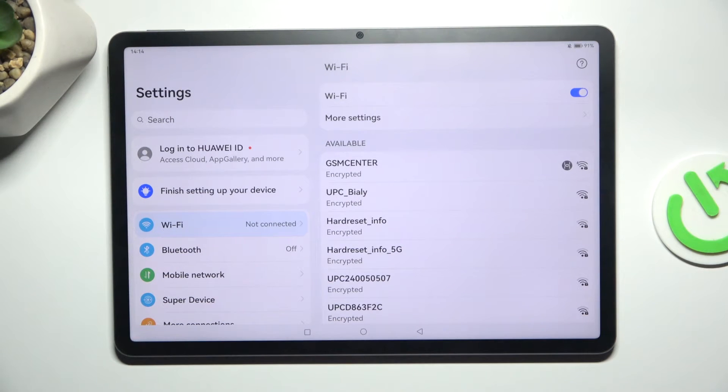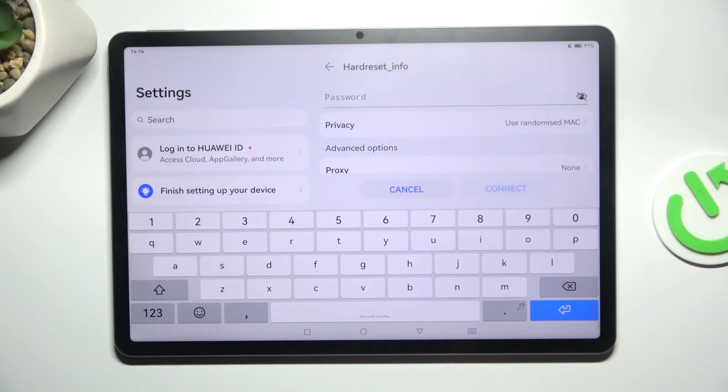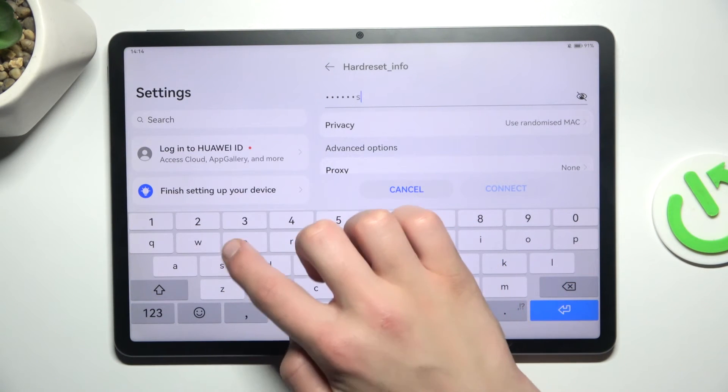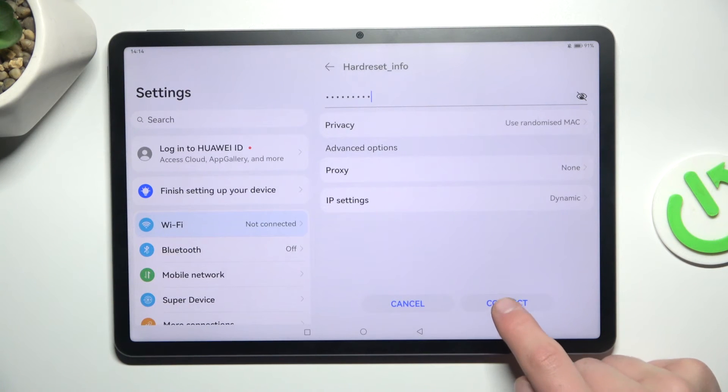Now tap on the network that you would like to connect to, for me it's going to be this one. Now type in your password — the password to this network. Enter and tap on connect here on the bottom.